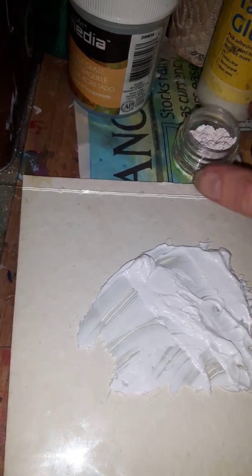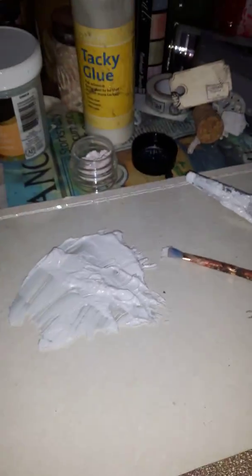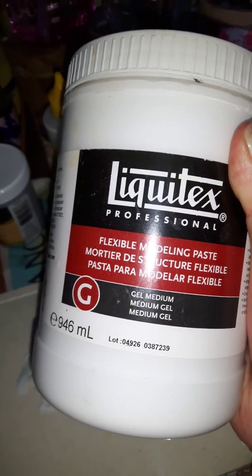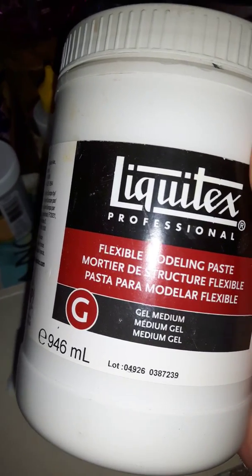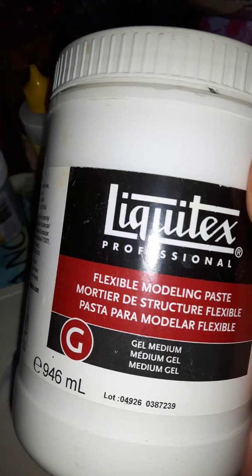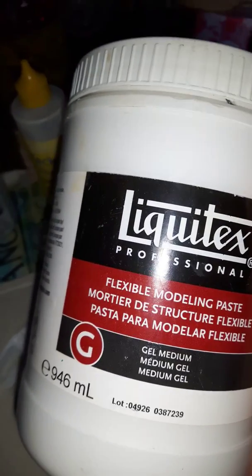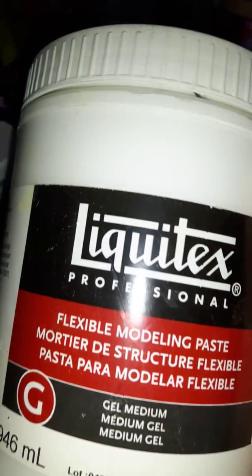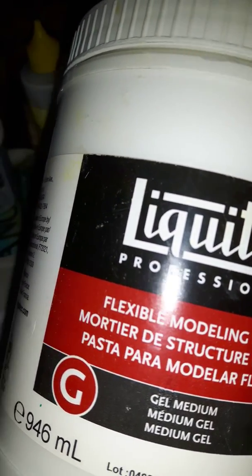Hello YouTubers, Michelle here again. Today I want to share with you the salt water taffy and I'm going to put it with some texture paste. The texture paste I'm using is the Liquitex flexible modeling paste — it dries white. To make it a bit thicker, if I want some texture on my work, I add a bit of baby powder, and that will thicken up your consistency.